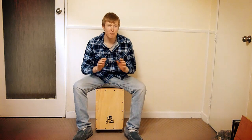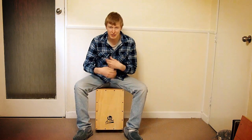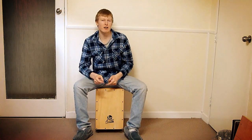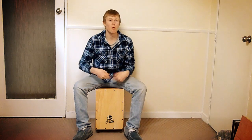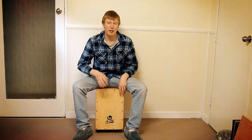We're going to start off with a basic pattern, and on beat 4 — that's our second snare stroke in this pattern — we're going to break into a 16th note triplet, which will then bring us back around to loop back into beat 1 of the next bar. Sounds more complicated than it is. Here we go.